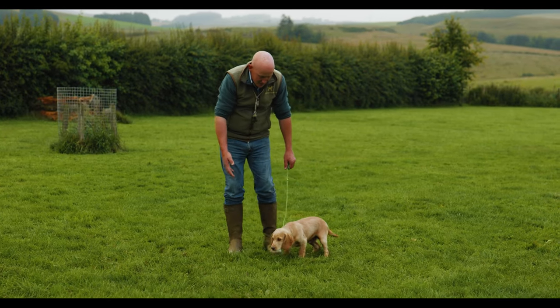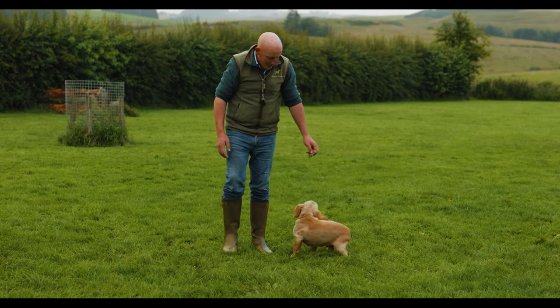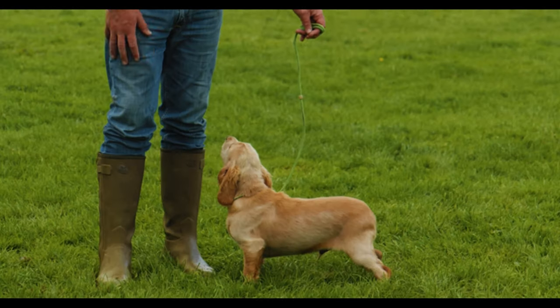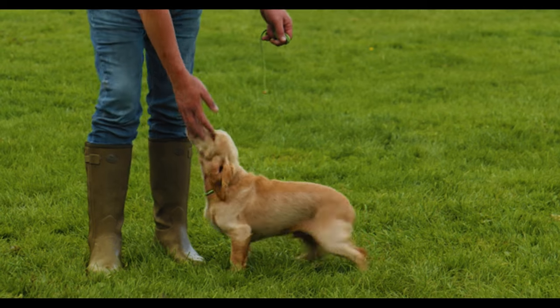And you see after just 30 seconds or so, he's just starting to calm down. And as soon as I'm watching him, as soon as he goes to pull away from me, I'm ready just to give him a little tug. Good Waffle.